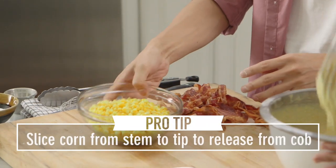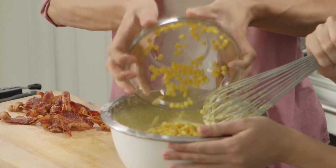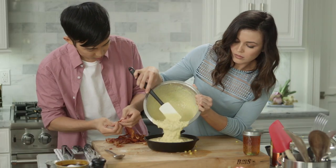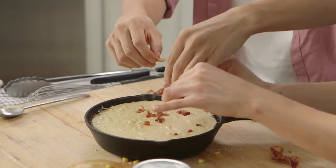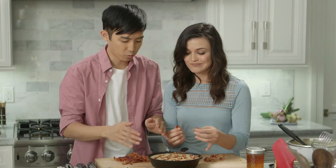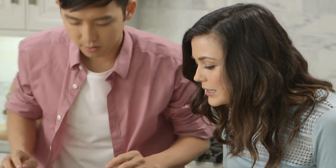Is that corn ready? It is. You ready to dump it in? Delicious corn. This takes the consistency to a whole new level — that's nice. That looks great. The best part: you just want to get a nice even layer on top. The most important thing is that it's nice and evenly spread out. You can put as much bacon as you personally want on there. We're gonna keep it to a nice balance right here. There it is.